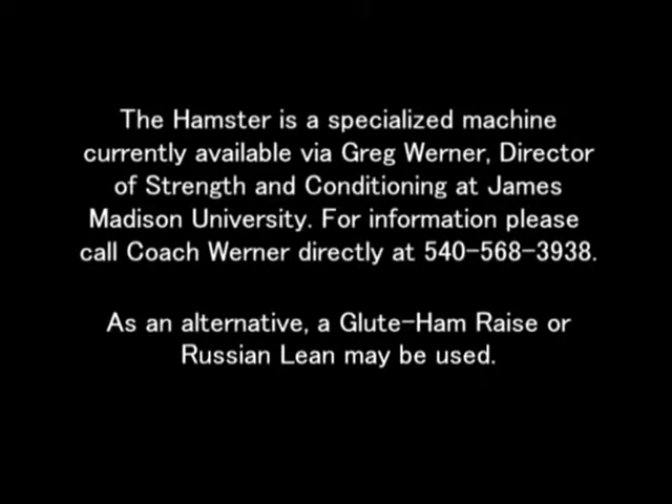The Hamster is a specialized machine currently available via Greg Werner, Director of Strength and Conditioning at James Madison University. For information, please call Coach Werner directly at 540-568-3938.